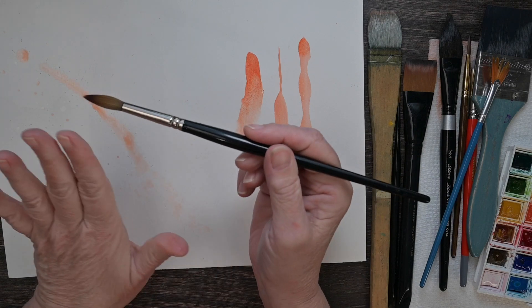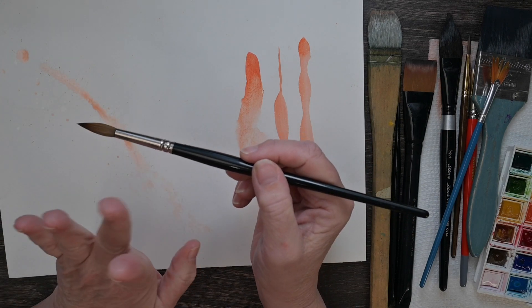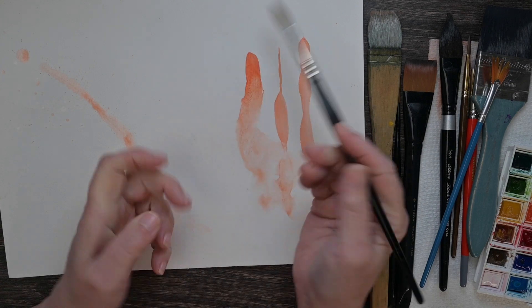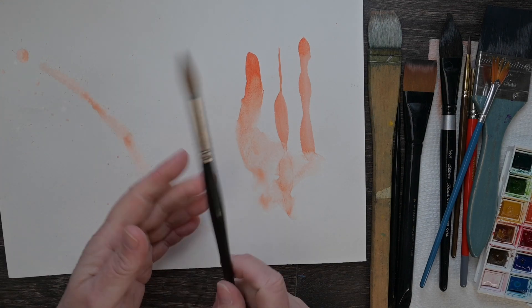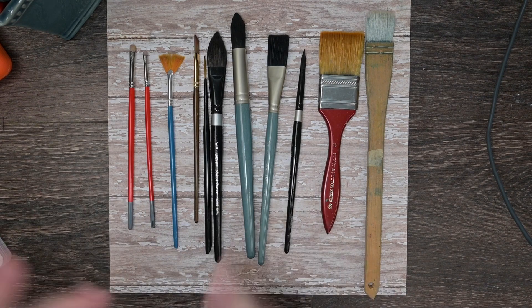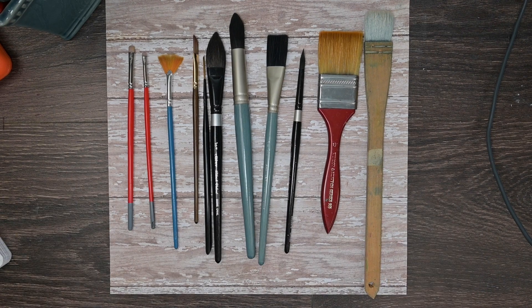The main things to look for are price, good construction, no raggedy or loose hairs, a ferrule that's not loose, a handle that's not cracked, good performance, responsiveness to your touch and the pressure of your hand, and spring-back to shape — particularly for your round brushes. There's a quick primer! If you have any questions about brushes that I didn't cover, just ask in the Discord channel or on Patreon and I'll answer you. Thanks — on to our next set of tools for watercolor!